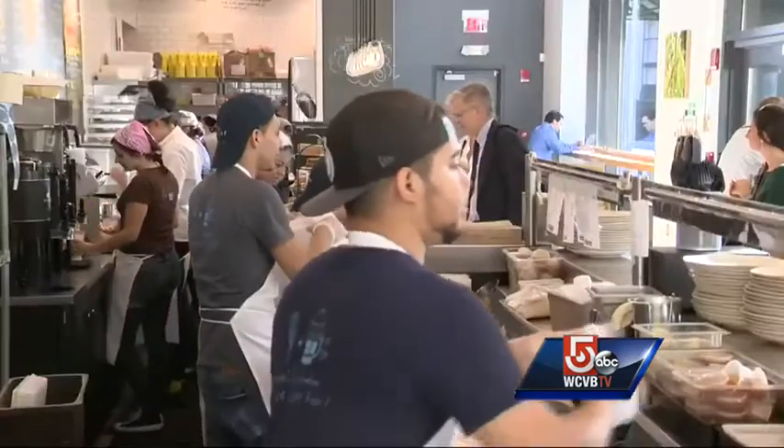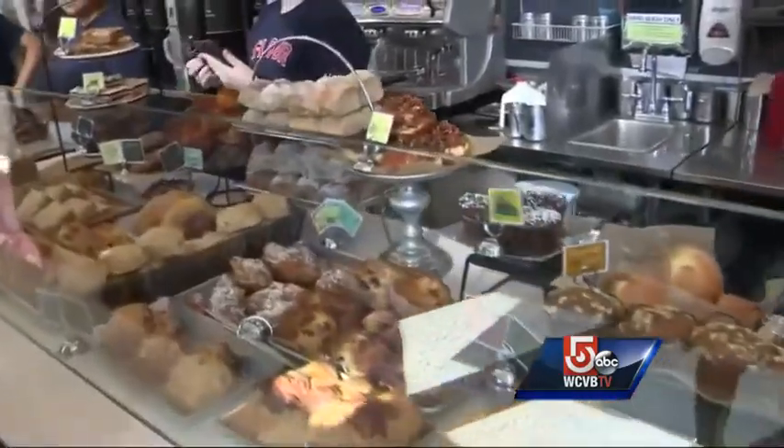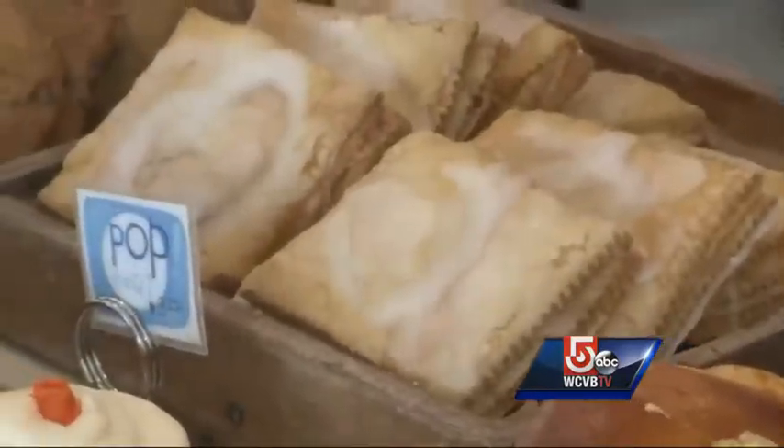Every now and then it's nice to indulge, and we found just the person and place to help us — someone who takes the snacks that people grew up with and makes them with real ingredients.